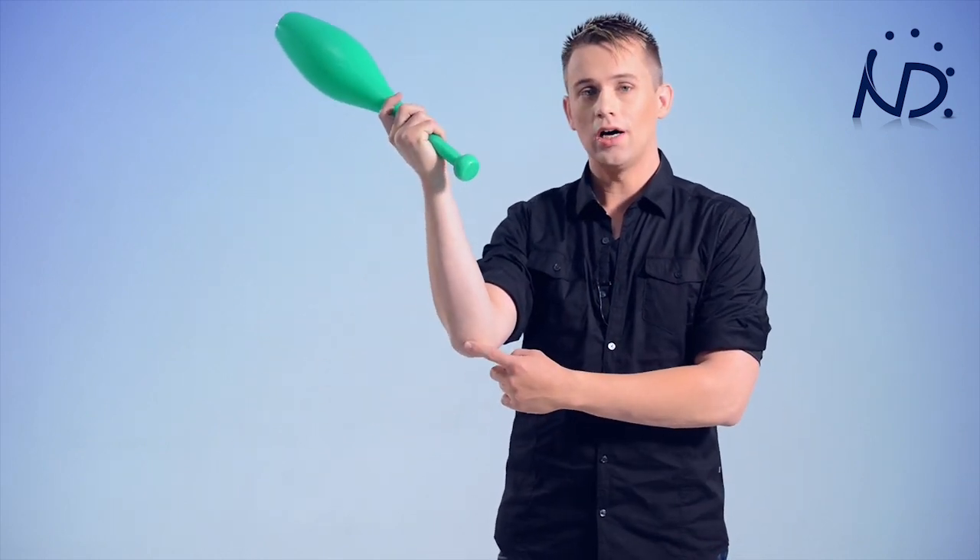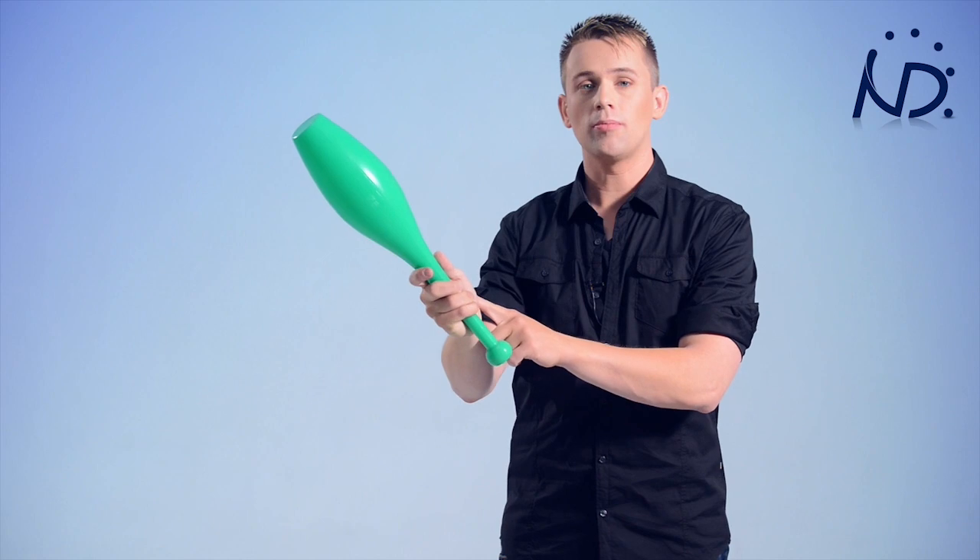I try to have most of the energy out of my elbow, and then a little bit with my wrist. The flip, I make it with my wrist. The energy for the height of the throw, I get it out of my elbow.